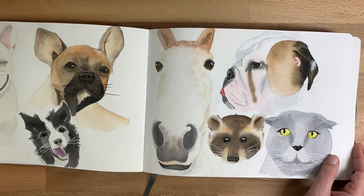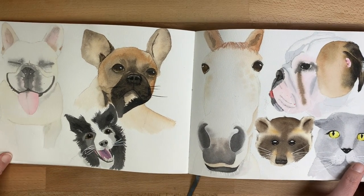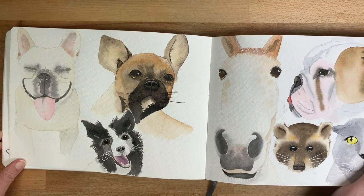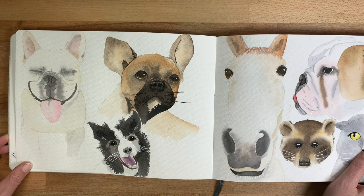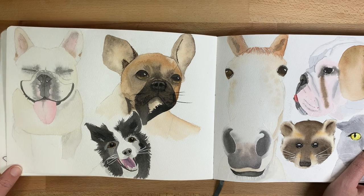This is an animal spread. I got super into painting animals at some point, so I found a bunch of animals on Unsplash and painted them.